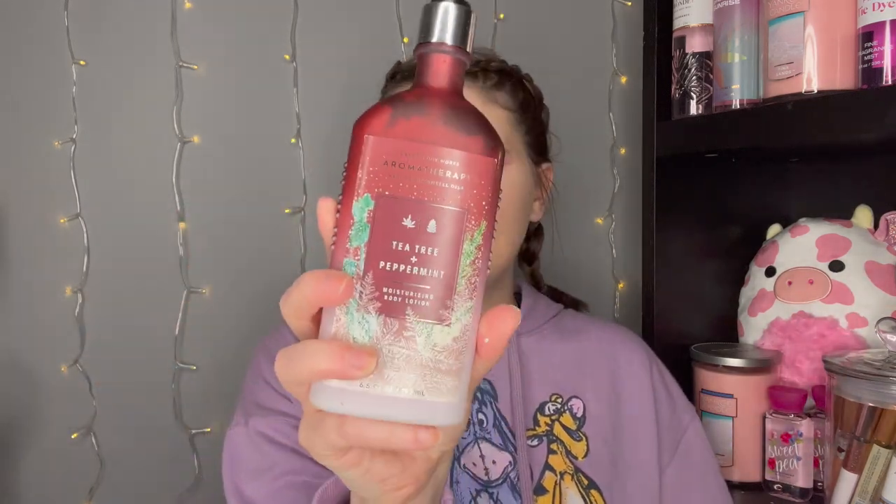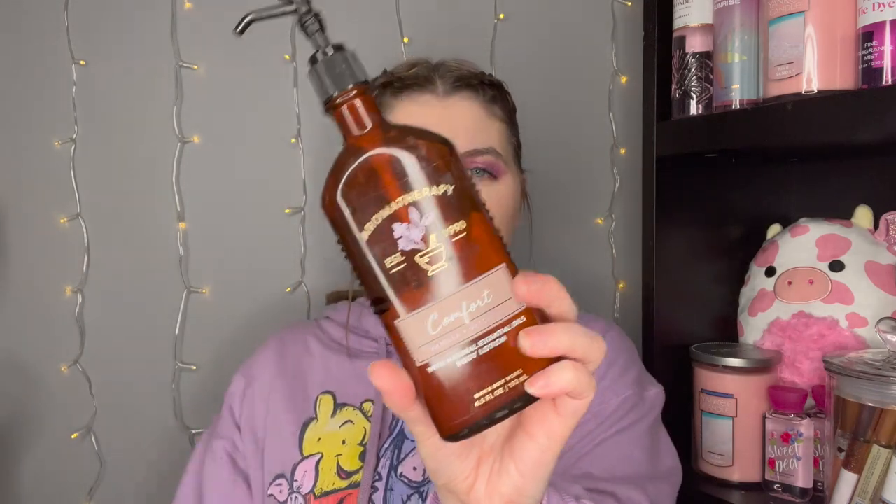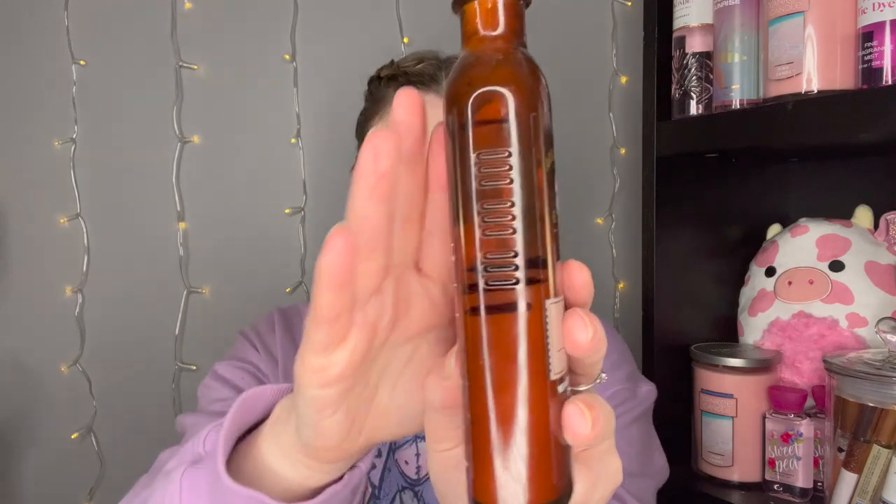I'm going to start with these little aromatherapy glass bottles because they don't match anything else. I did not use the Tea Tree and Peppermint at all. In the Comfort Vanilla and Patchouli I used it once — so the line goes from there to there, just used once. My goal for February is to maybe get one of these glass bottles out of my collection.